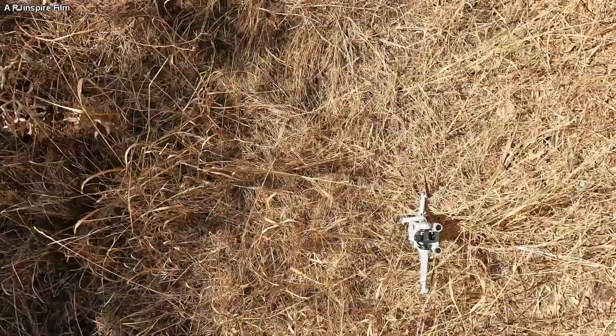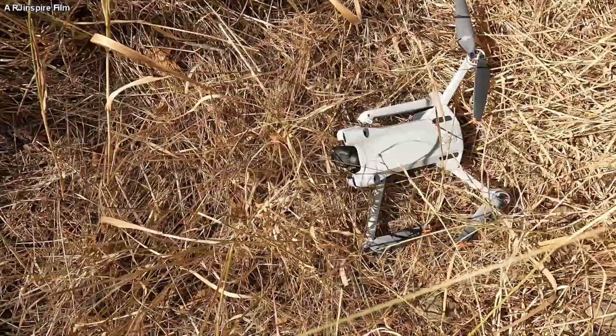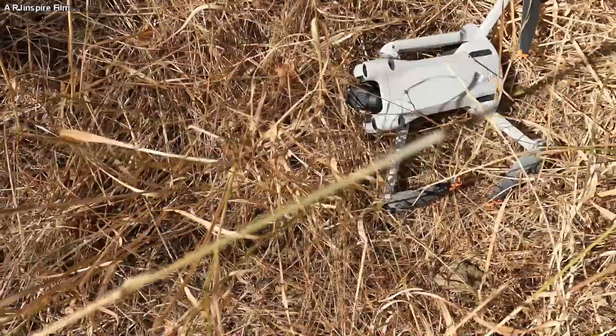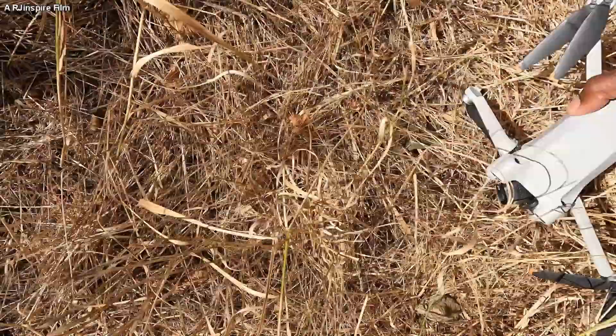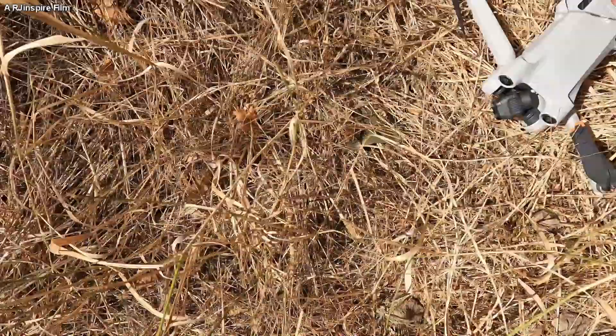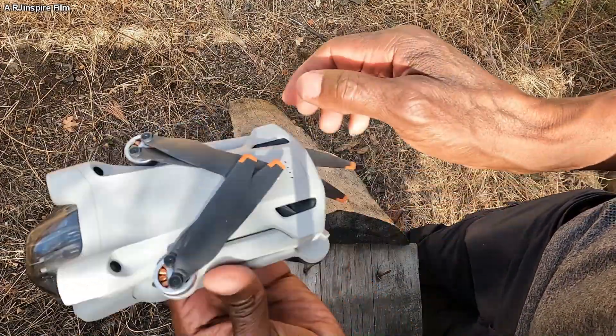The wind blew the drone towards the trees. Unfortunately the DJI Mini 3 Pro does not have side sensors, so when it blew sideways toward the trees I was trying to fly it up to avoid them, but the wind was a little bit faster than me. The propellers caught the leaves from the tree and it came down very fast — the drone fell and broke an arm.